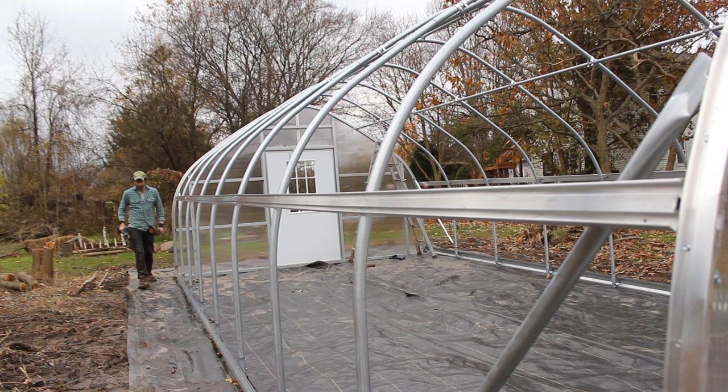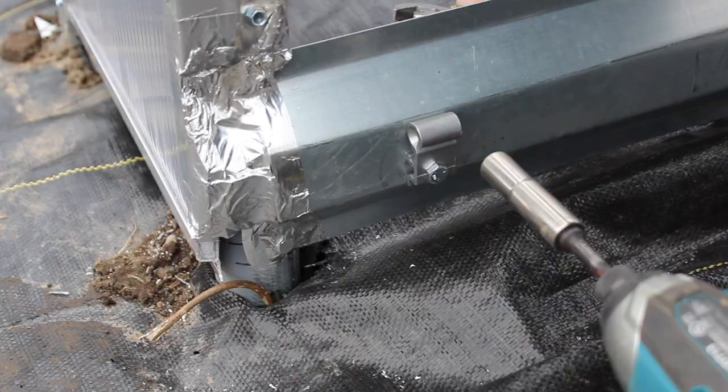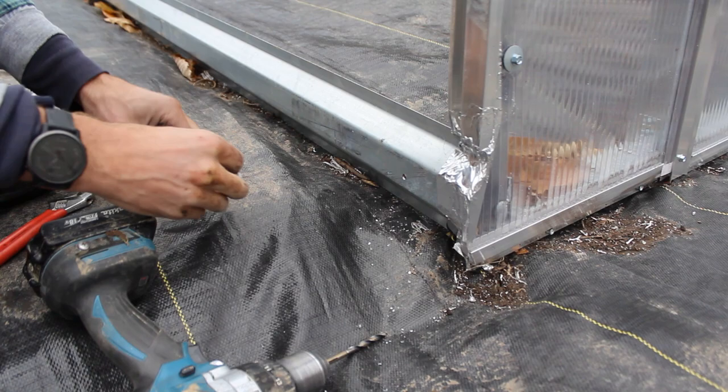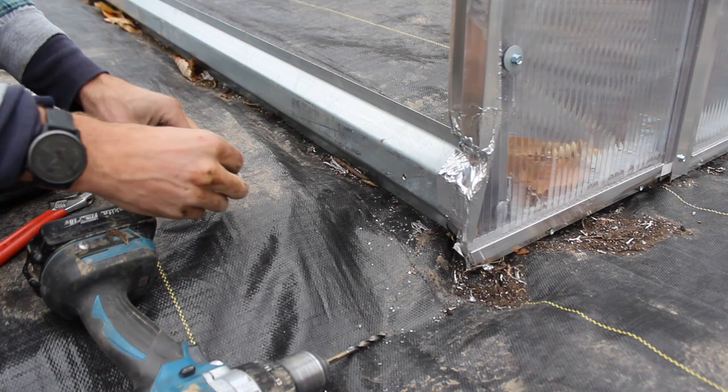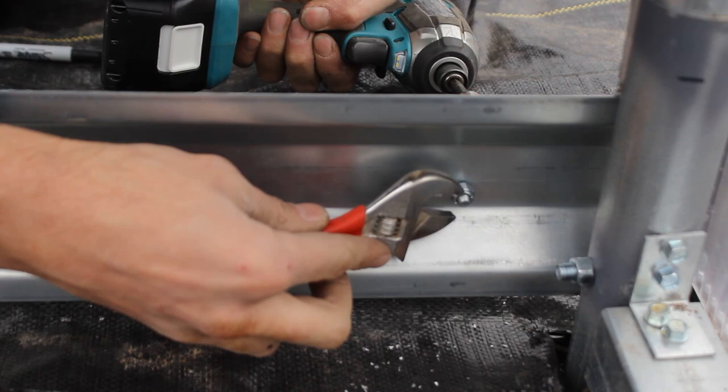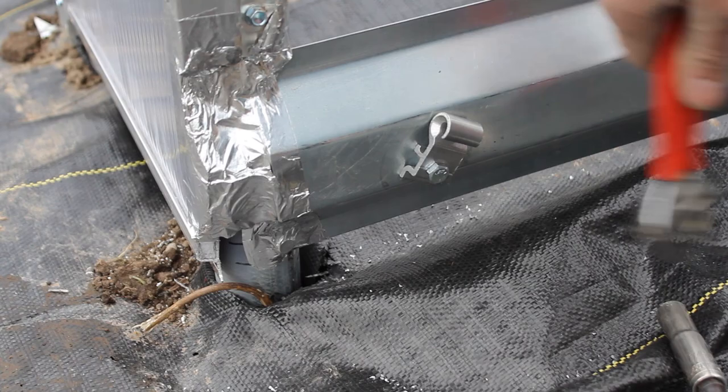We do have to get the snap hooks installed on the baseboard though. Reference the pattern — the red circles show where to install easy snap hooks on the baseboard. Use a snap hook as a guide, spot it about three inches away from a bow, and make a mark. Drill through with a quarter inch drill bit. Push a hex head bolt through the easy snap hook, put the snap hook and bolt through your baseboard, and thumb tighten a lock nut on the bolt threads. Grab the lock nut with a crescent wrench and tighten the bolt head with a 7/16th inch deep well socket. Tap the easy snap hook if required so it's pointing straight up.